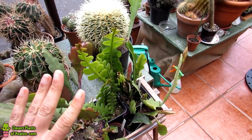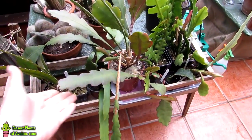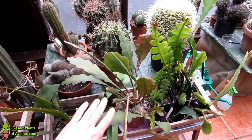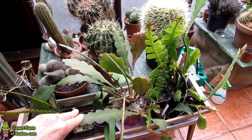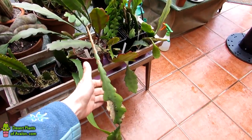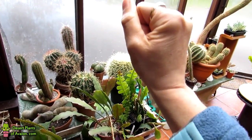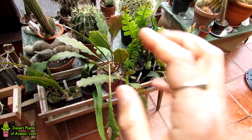If you haven't got one in your collection, you have to treat yourself — the flowers on these plants are absolutely out of this world! I'm going to put a link above to a video of my Pegasus in flower; the flower is absolutely breathtaking and probably one of my favorites in the whole collection. I hope you found that useful. Sending you loads of love, heaps of happiness, and tons of cactus power as always from Ireland. Until the next video, bye bye!